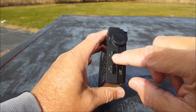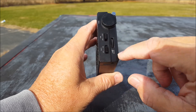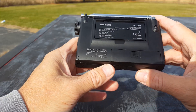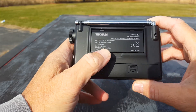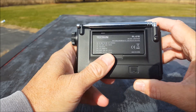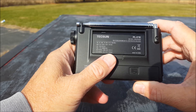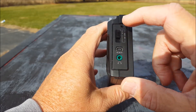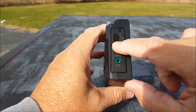We have a tone switch — high and low — and FM stereo on or off for the headphones. There's a volume wheel. On the back side we have AA batteries — positive goes to the right. There's a little kickstand here that we can use to set the radio up on.